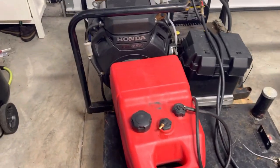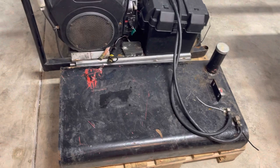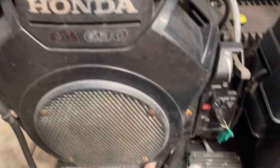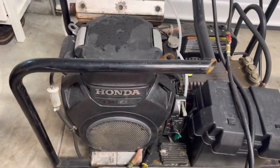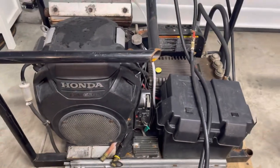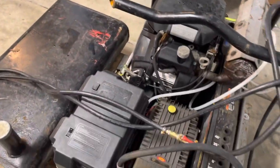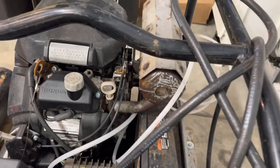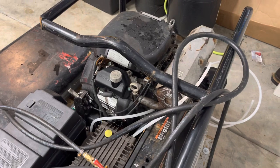All right, here it is. Got an extra gas can stacked on top here, got a metal gas can. Honda GX630 — it only has 493 hours on it. Anybody that's familiar with these machines, you could easily get 2,000 to 3,000 hours out of these machines if they're properly maintained. See this exhaust here — it's pretty rusted. It'll do for now, but if you run the stock Honda mufflers on these things, you can actually increase your horsepower by a horsepower and a half.